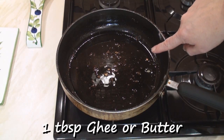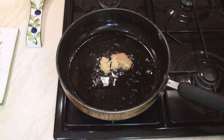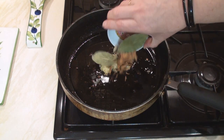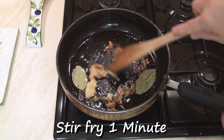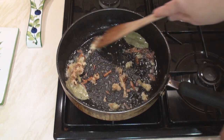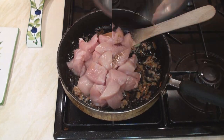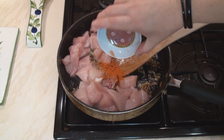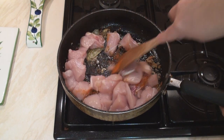Now melt another tablespoon of ghee in the pan, add in the garlic and ginger together with the whole spices and stir fry for 1 minute. Then add in the chicken and the remaining spices and stir fry for about 5 minutes to brown the meat.